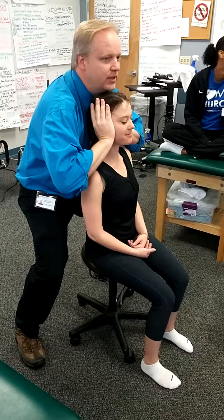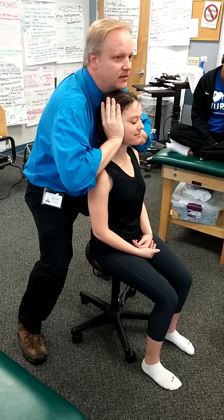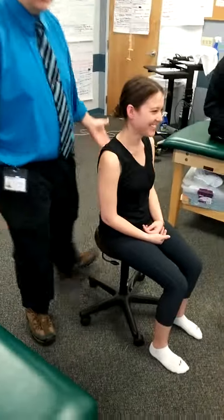One, two, three, four, five, six, seven, eight, nine, ten. And then gently back down. Any pain or problem with that? No. Good. That's it.